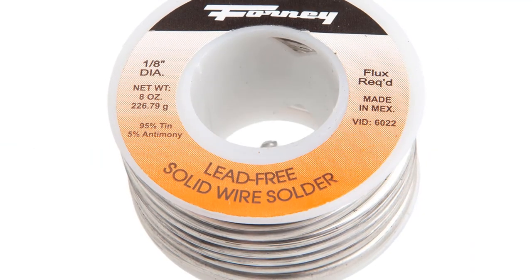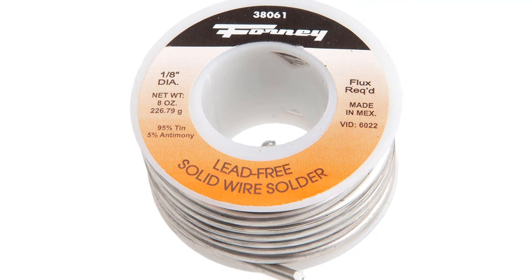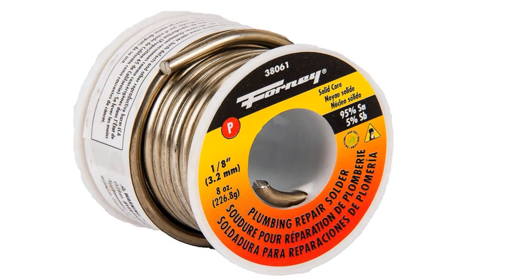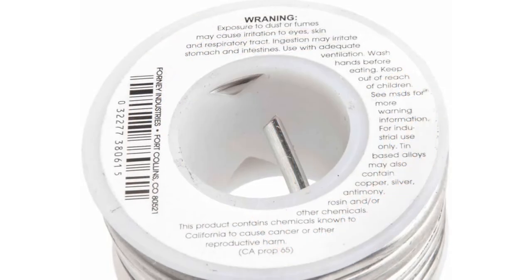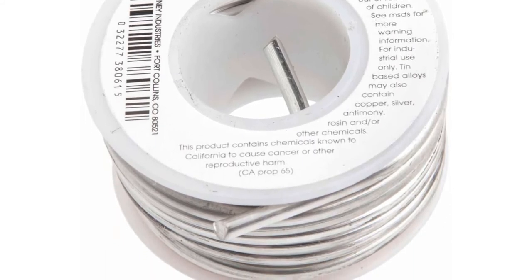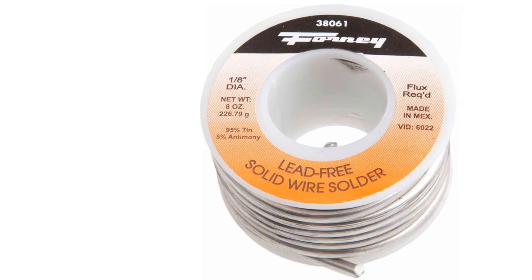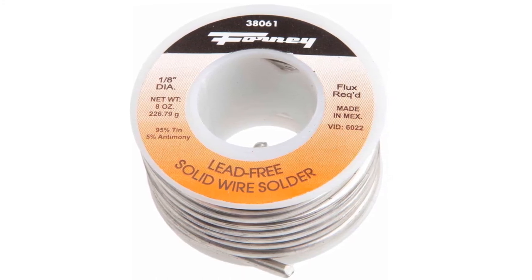Forney is famous for manufacturing different soldering, welding, and metalwork products. The differences between their solder items are the 38-060 — 95% tin, 5% antimony — and the 38-050 lead-free solder with silver, composed of 97% tin, 2.75% copper, and 0.025% silver. The 38-060 is better suited for non-electrical and refrigeration applications, while the 38-050 is better suited for potable water and non-electrical applications. Its melting temperature is approximately 464 degrees Fahrenheit (240 degrees Celsius). Use the best gas soldering iron during soldering for non-electrical applications.